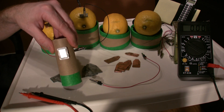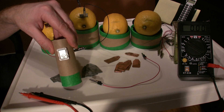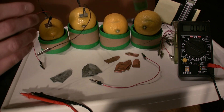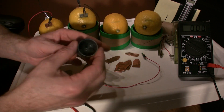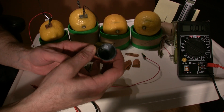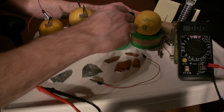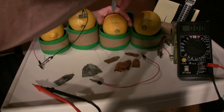So we can run the clock and we can run the calculator, but it won't run the LED. The LED is in a little case, and I know that it won't work with just two lemons — what we need to make that go is all four lemons running.